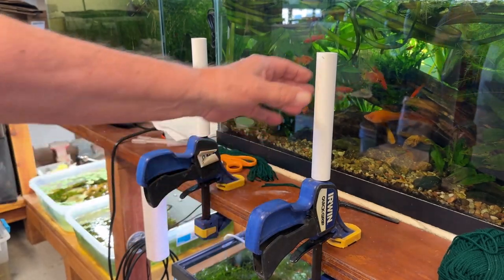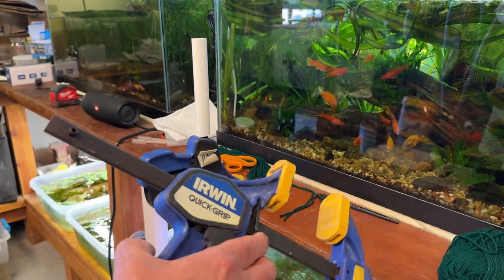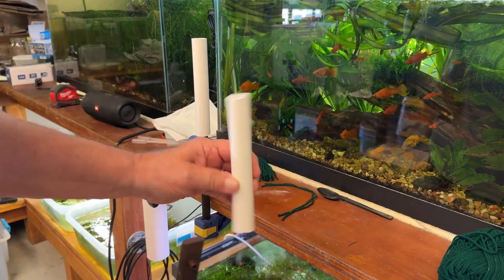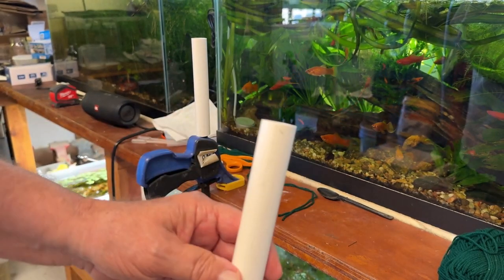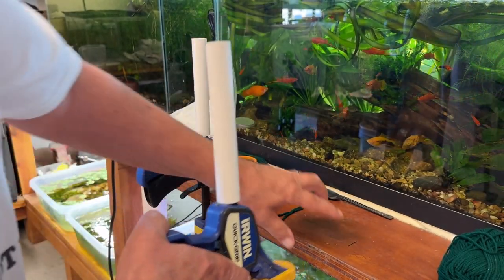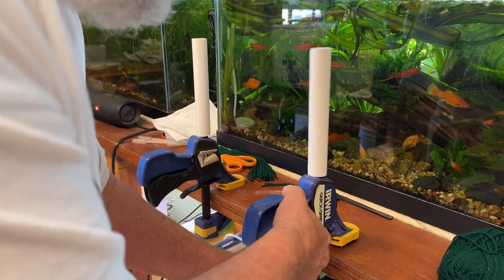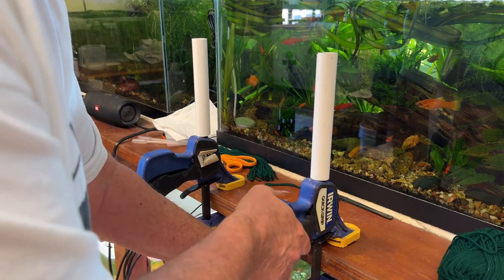I've got these little clamps I got from probably Home Depot, and I thought all I need is a piece of PVC over the end of this thing - it'll spin. If I tie it too tight I can just slide them right off. I've got one at each end. I put marks on the tabletop here on the countertop on the outside of the clamps so I can line them up.